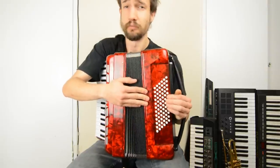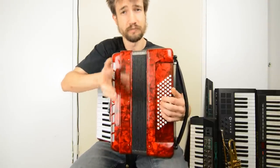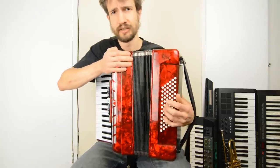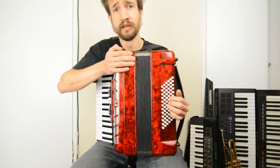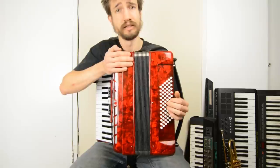The rest of the buttons are the chord buttons, and this is where it starts to get a little bit complicated, because each bass note has four chords available to it. Here's a C — we've got four chords available, which are major, minor, dominant seventh, and diminished seventh.